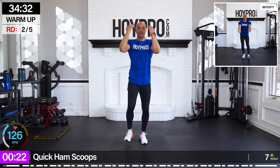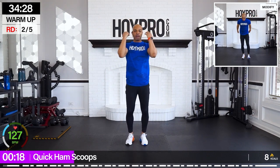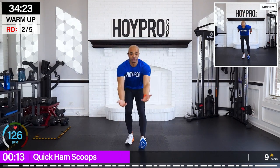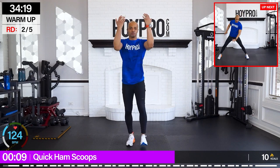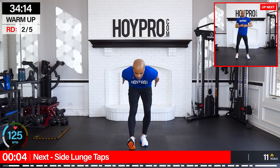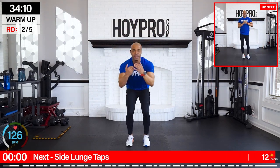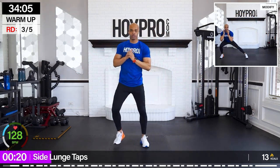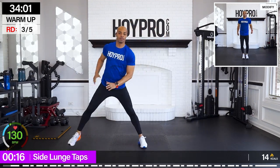From here, quick ham scoops. Swoop down, back, hamstrings — keeping that cardio up, pushing that butt back, heels up. Then side lunge taps, left and right. Sweep through the gluteus medius — you know the cues. Chest is up, butt is back.